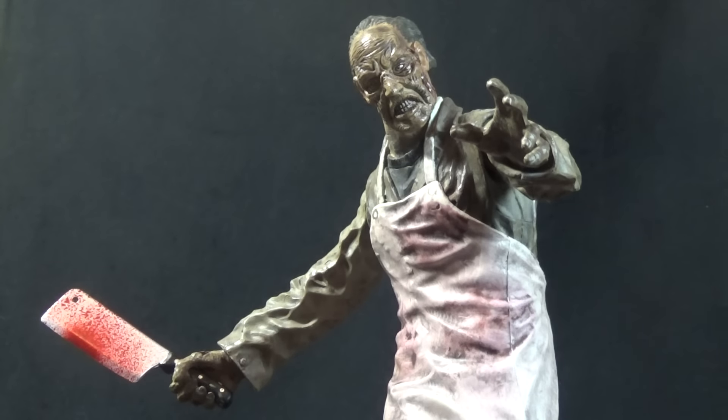The other plus side with these Land of the Dead figures is they're still relatively inexpensive. The price on the line has started to go up over the last year or so and they've become a little harder to come by, but last I checked they're still not ridiculously priced and they're pretty good figures for what you'll pay. I do recommend the Butcher — he's a really solid zombie figure. You're not going to get much articulation; he's basically an over-glorified statue, but that's not too dissimilar from a lot of the NECA Cult Classics figures.